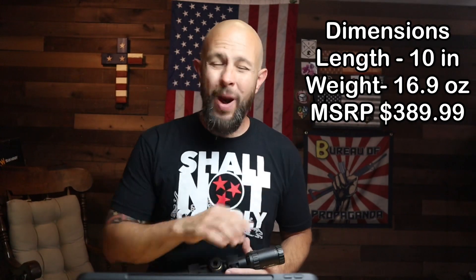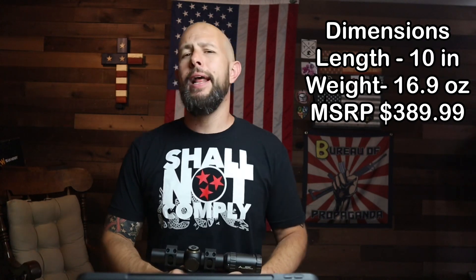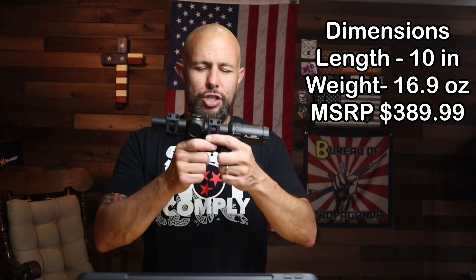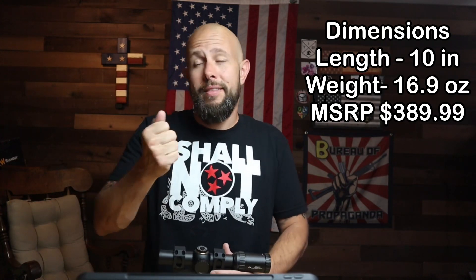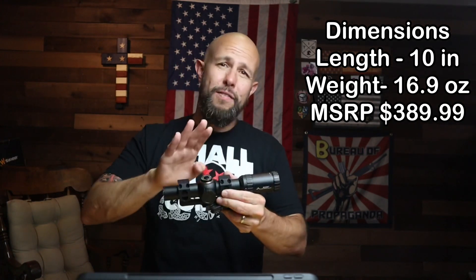Eye relief is 3.5 inches, which is pretty generous for a low power variable optic at this price. Primary Arms has a very generous lifetime warranty right up there with Vortex. As for specs: it weighs 16 ounces for a 1-8x, which is a very good deal, and the MSRP is $389.99, though I've seen it on sale many times. Don't skimp on the mount — Reptilla is one of my favorites, and the American Defense Manufacturing mount on here is also solid and affordable.